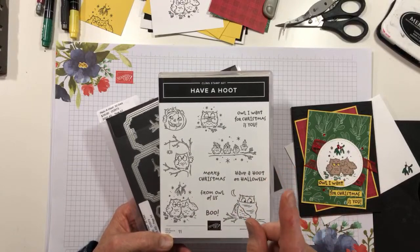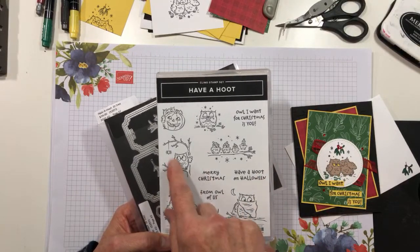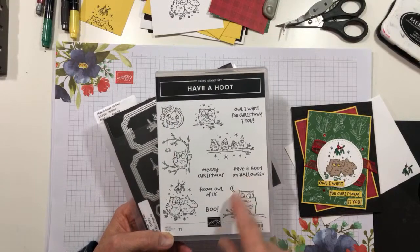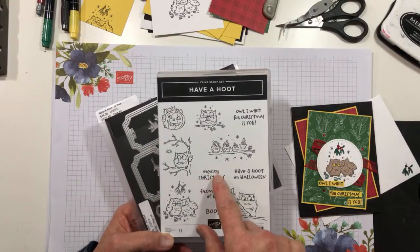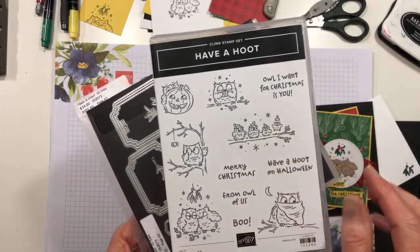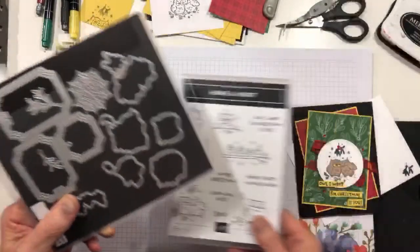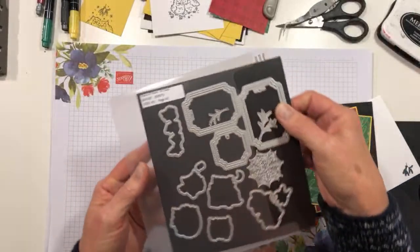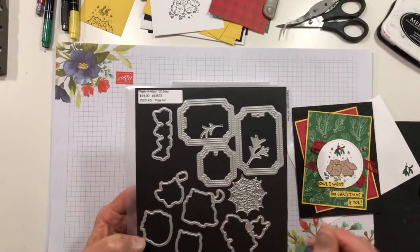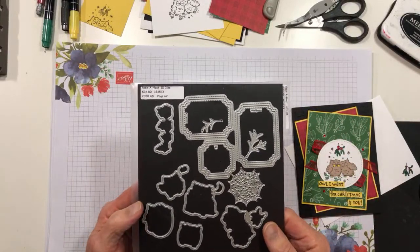What is kind of fun about it is it covers both Halloween — with this image, this image, and this image, and of course the sentiment — and it also covers Christmas. Merry Christmas, and look at this cute little one with all these fun little owls right there. Hey Joan, hey Barbara, hi Lenny, appreciate you joining today. But it also comes with the Pika Hoot dies. I didn't use them today — I did fussy cut some owls — but I wanted a close cut, not a cut with a border. That's why I did the fussy cutting.